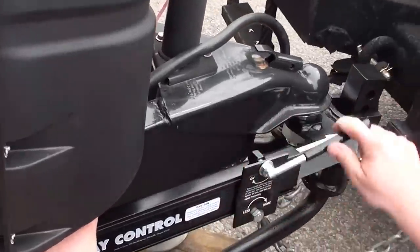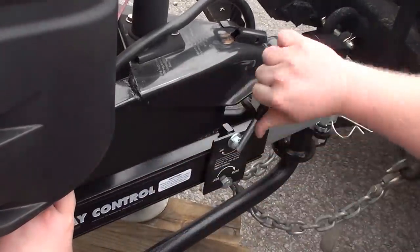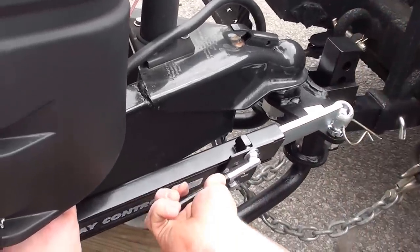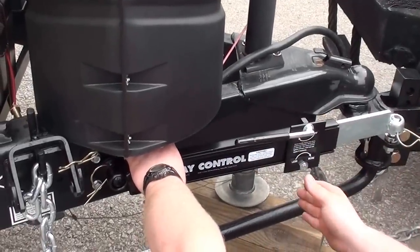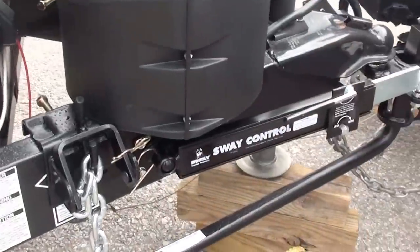We're going to tighten until it starts to get tight, then we're going to go one and a half turns. Sometimes with a larger trailer such as this one, we're going to go one more turn. We always want this bar here pointed horizontal, never vertical. Again, we want to pull it off before we back up the unit.